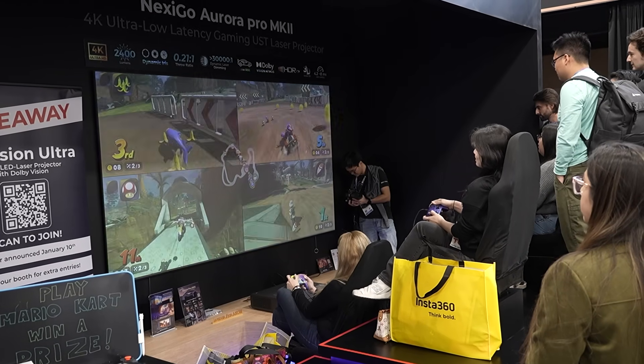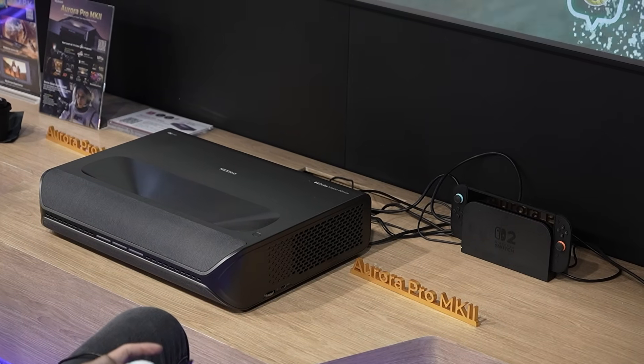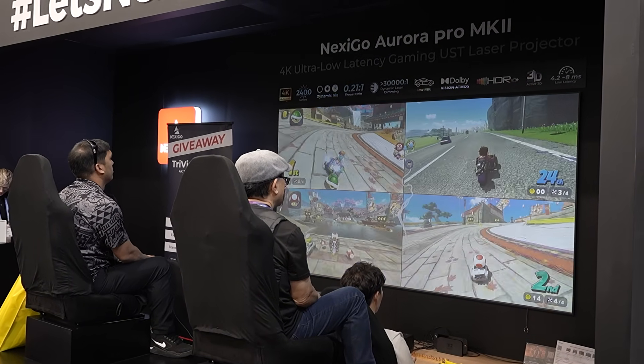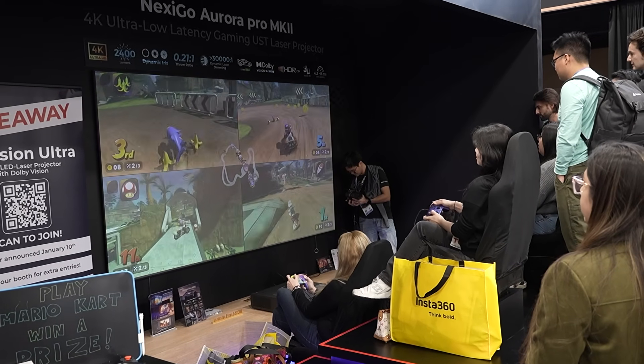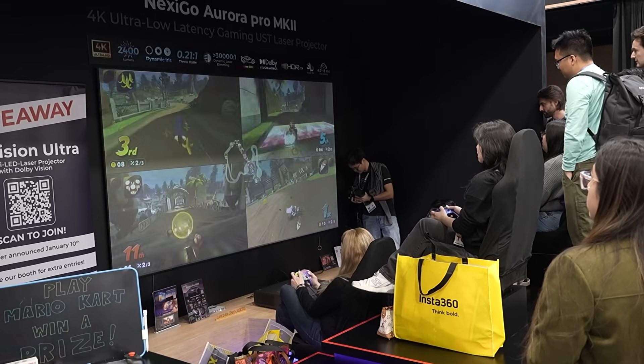The last thing you're showing is the benefits of gaming on a projector. We've got four-player Mario Kart set up. We've got low latency on our projectors — gaming mode minimizes latency down to 4.2 milliseconds. We invite people to come play, race each other, race some employees, and get a chance to win some freebies. Mostly it's to showcase how nice the image is when four people are playing and each has a massive screen. On a 120 to 130-inch screen, everybody effectively has a 75-inch view. Seeing and feeling is believing — we really just want people to experience it.